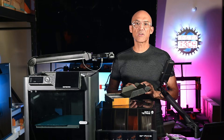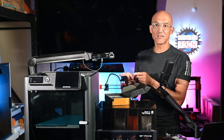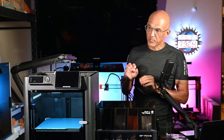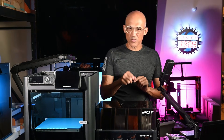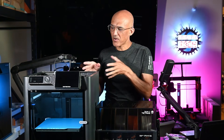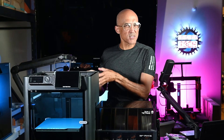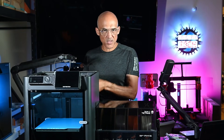These upgrades are perfect for both newcomers and veterans alike. Now let's get into this machine. We are going to start a little print before we get into the modifications, because this is mostly about the filament waste management system on the P1S or the X1 Carbon.